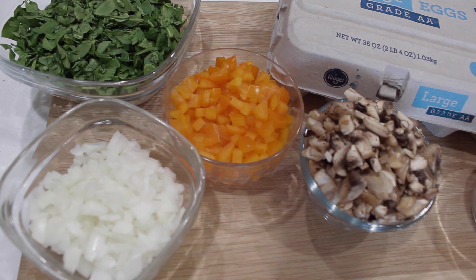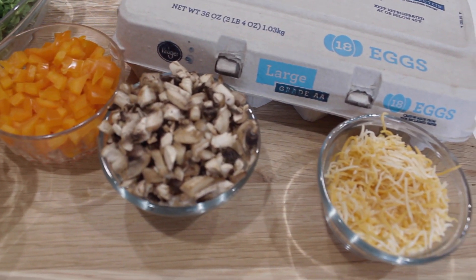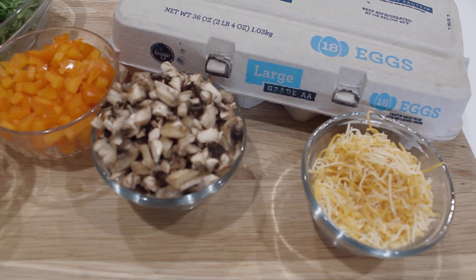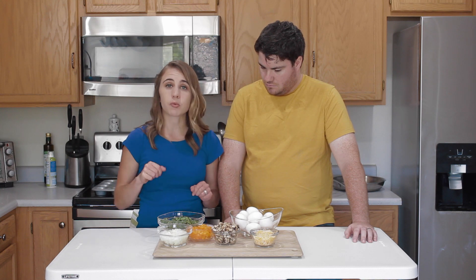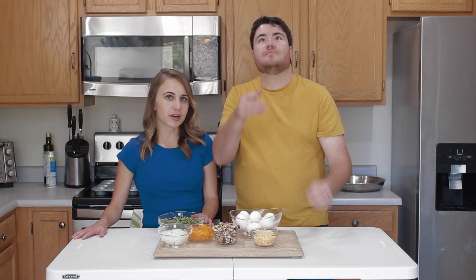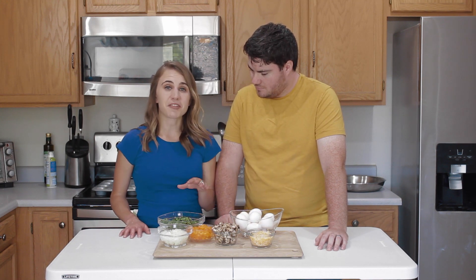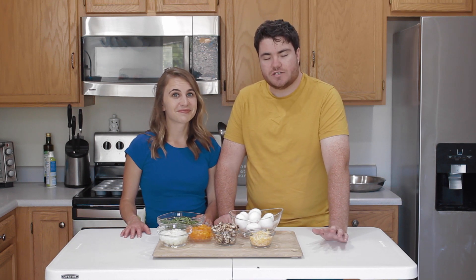We have a diced bell pepper — feel free to use whatever color you like. We have onion to bring some good flavor to these, and we have mushrooms. Similar to our chicken marsala video, we sliced the mushrooms and then did a rough chop over those slices. We have some eggs here as our main protein source, and we do have some cheese that we're adding on top to give it some good flavor. You can never not have cheese, arguably.